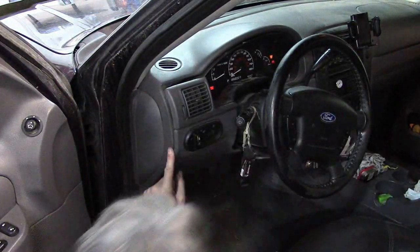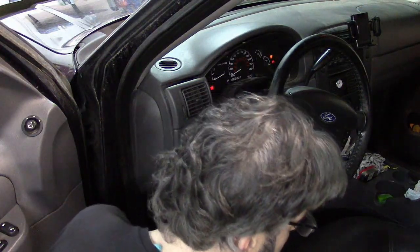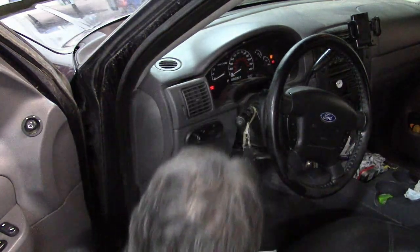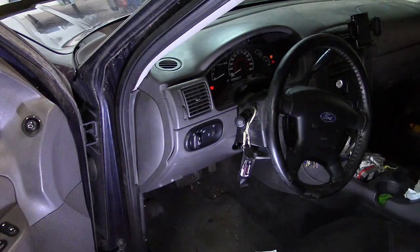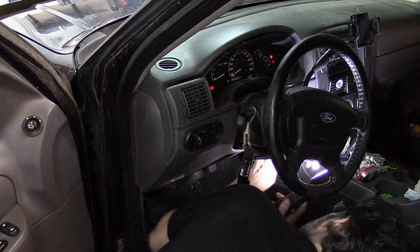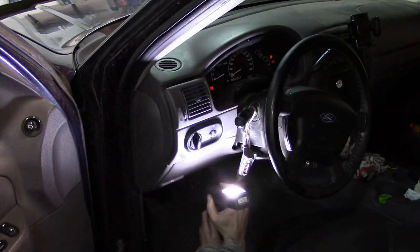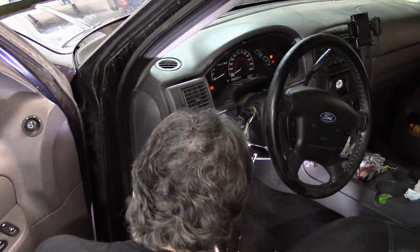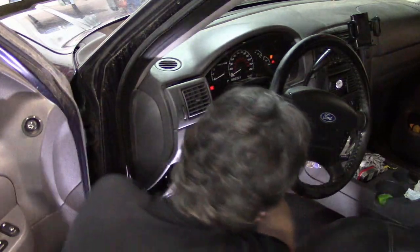So the screws are under here, meaning this lower panel has to go first. We're going to get a socket set and look under here. There's a bolt here and a bolt there — just two bolts. Looking at the outermost panel very closely, there are no more bolts or screws holding it in, so I feel comfortable yanking this out now, because the only way it can possibly be held in is with clips.